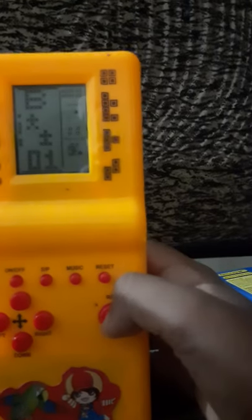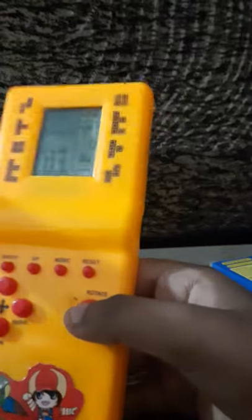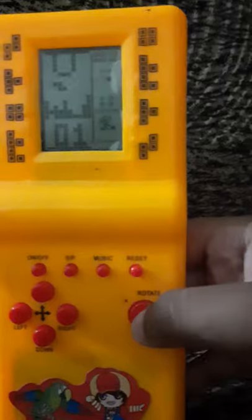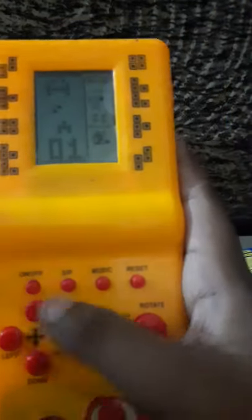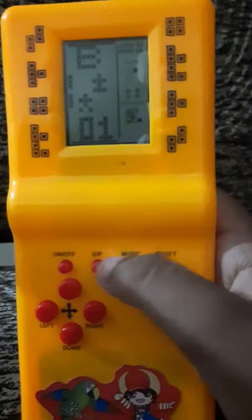We can choose the games. It also has Tetris. I just play this game because I pressed this button, so let's play a game here.